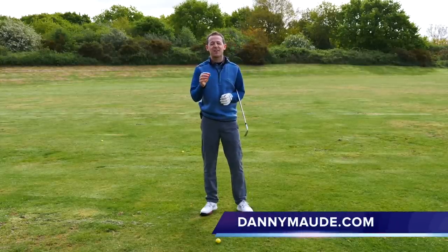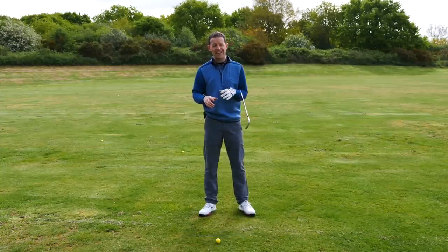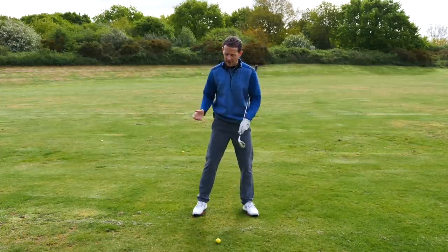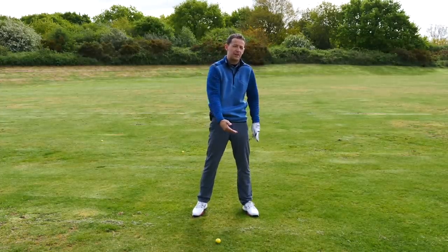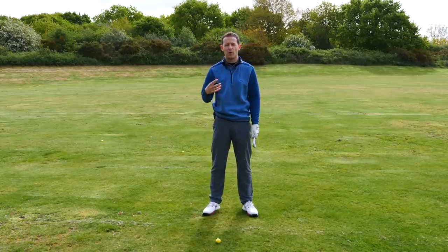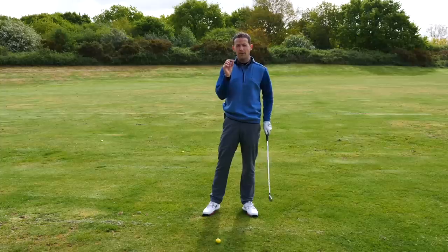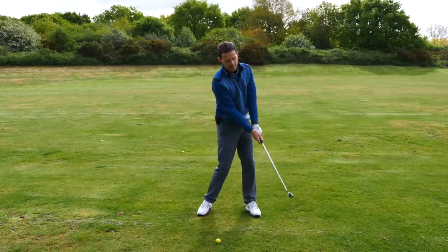Hey everybody, Danny Ward here. Thanks for joining us. This week I had Peter come to see me really, really confused. He'd been watching a lot of YouTube videos and was getting lost into how to make the backswing correct, how to bring the club down into impact, how to square the club up consistently. He'd just found himself so confused with so much conflicting advice and he came to me and said, do you have a simple exercise that I can work on that could potentially improve my backswing and my downswing?